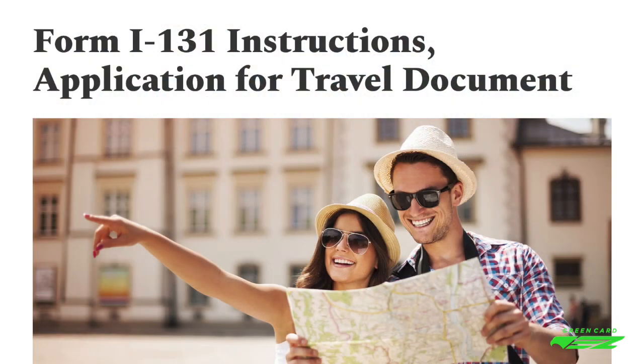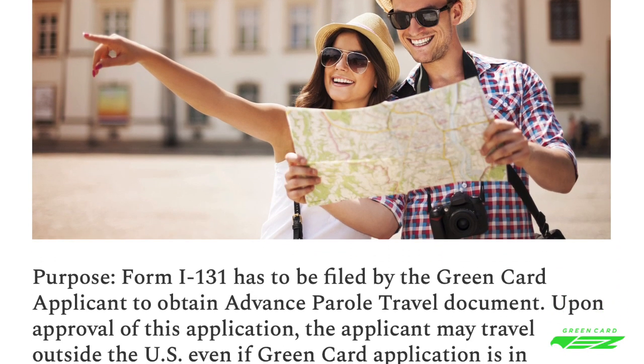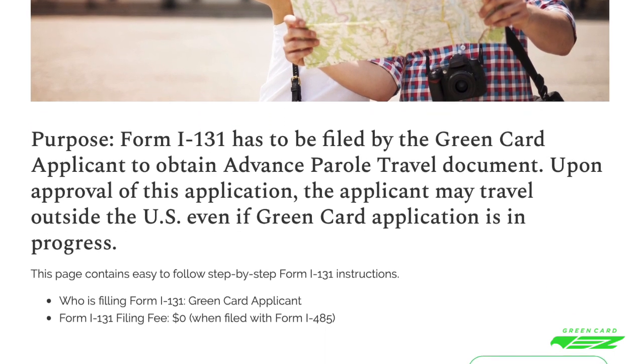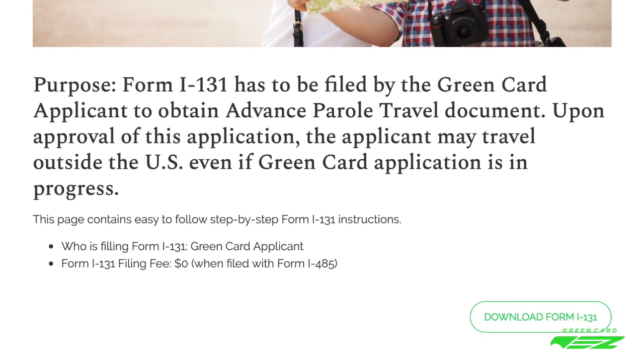Let's take a closer look at Form I-131. The Green Card applicant may file Form I-131 to request permission to re-enter the United States after international travel. This form focuses on the Green Card applicant's information, such as application type, reason for travel, and travel plans. Form I-131 is used by applicants with varying backgrounds, so only specific sections need to be filled out for marriage-based Green Card applicants.